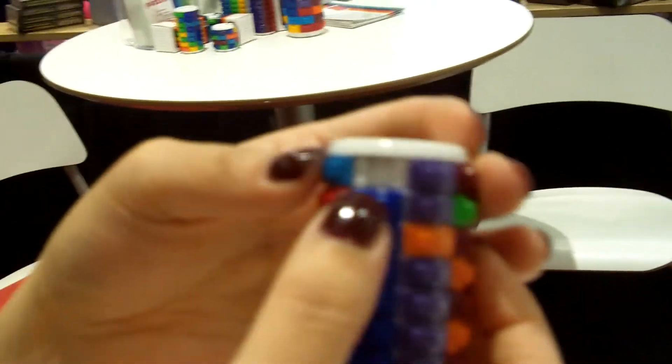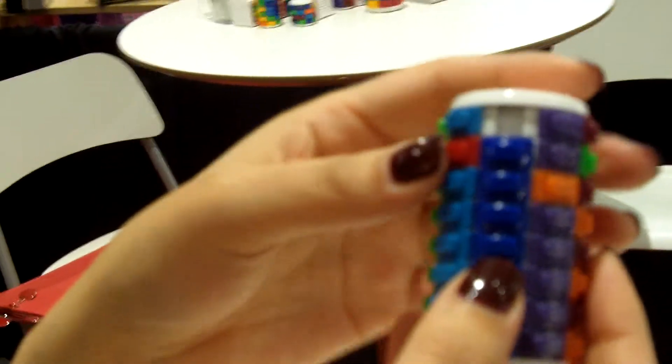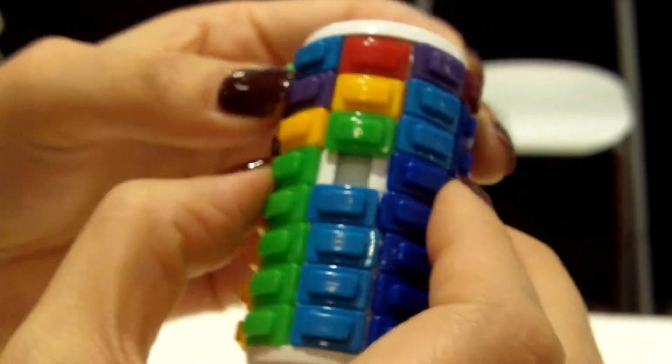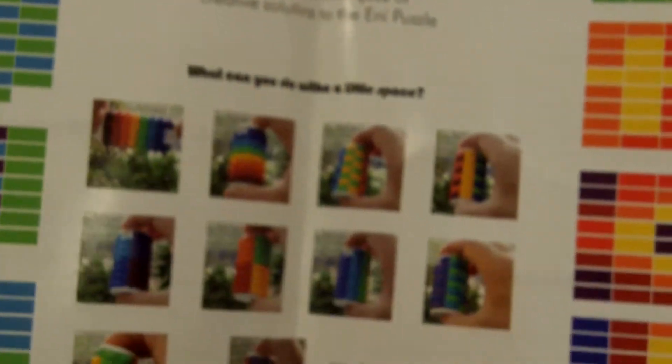We just want to share a little bit with you about our product. Basically, this is a sliding puzzle — if you look, there's an empty space. The closest thing people recognize this to is the old sliding 15 puzzles, where you move the pieces around and can slide them up and down to make patterns. The end goal would be maybe to create something like this, but there are also a lot of fun ways to get creative and make lots of different patterns, really as many as your imagination can take you.